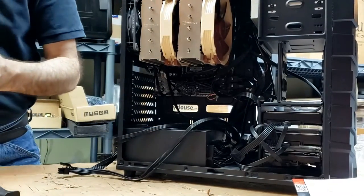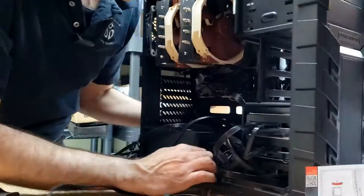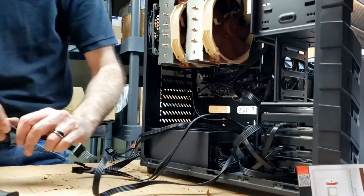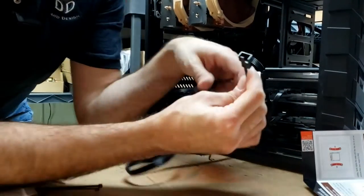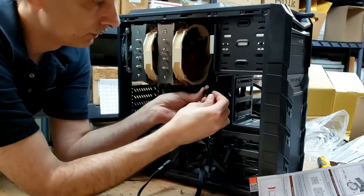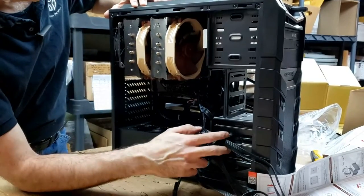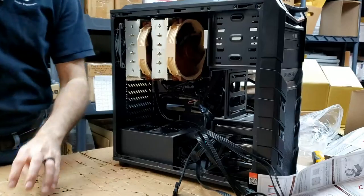We've got more SATA-type connectors so I'll pop one into the power supply spot and run the wire to the fan. I like to use these SATA connectors that change over to the four-pin fan cable — here's the adapter connector, I'll connect that right in there. So now the new hard drive, the other two drives, the DVD drive, the CPU, and the case fans are all hooked up. I believe we are ready to pop in the graphics card.